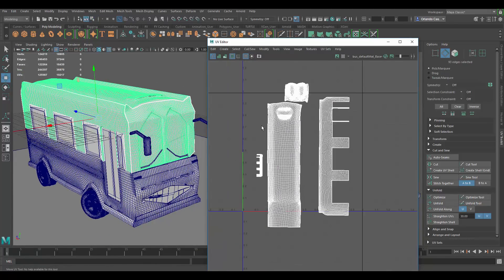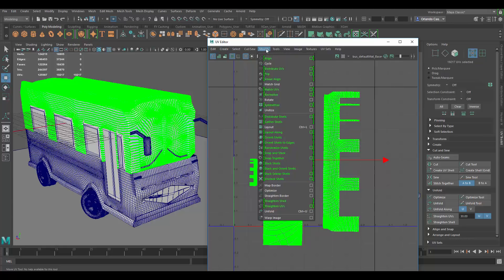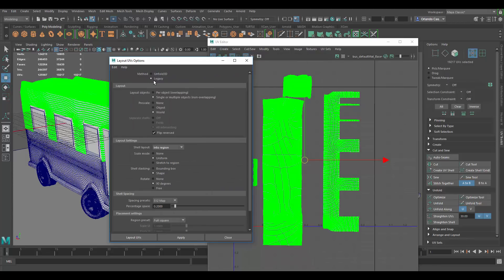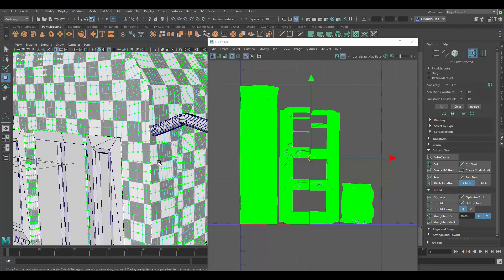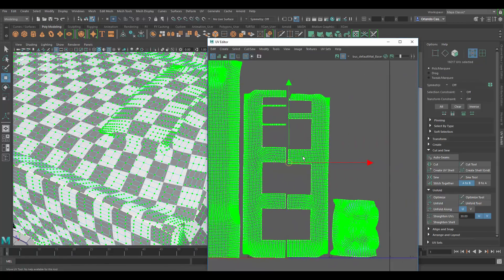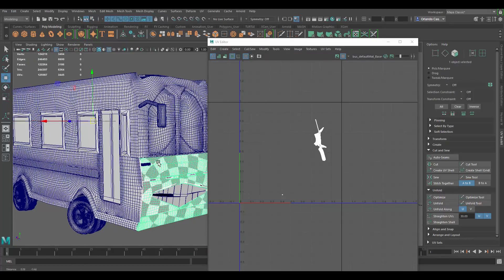I would probably keep these pieces as they are and do a layout. In the layout options box, I like to use the legacy layout. Set it to pre-scale world, into region, uniform, and apply. This should give us the texel density as close as possible between the UV shells. I would keep the top like this and UV it that way.